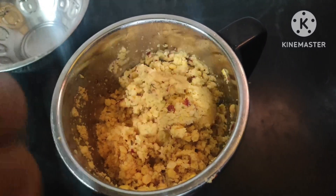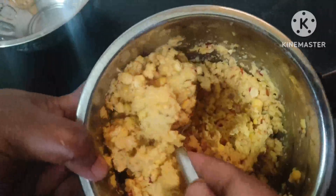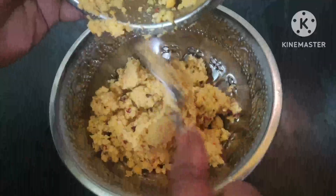Now we are going to add 1 cup of water. This is the same thing that we have to add.